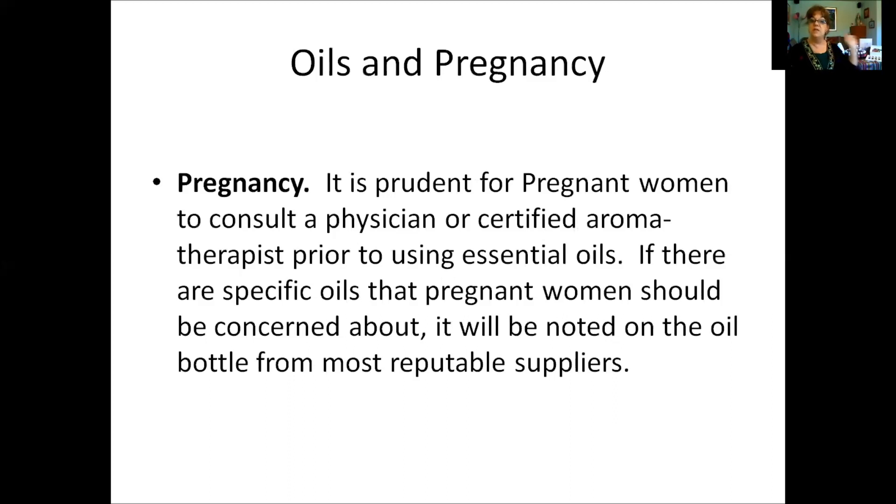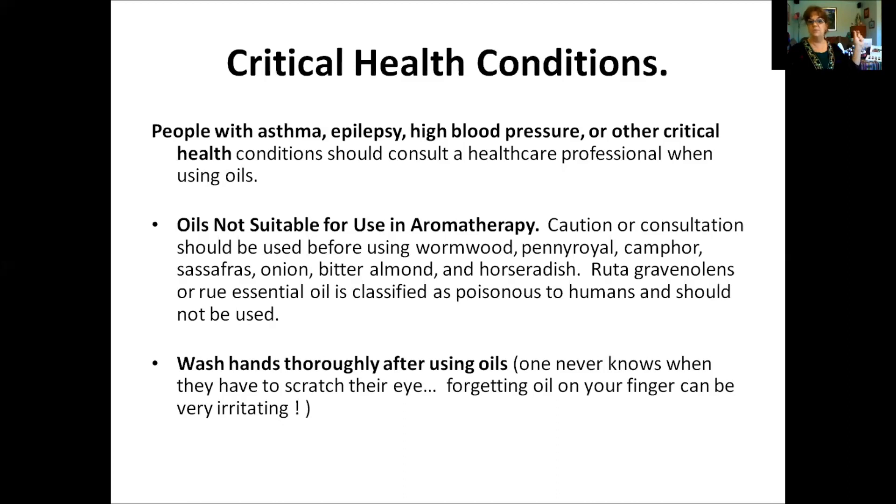For pregnancy: it is prudent for pregnant women to consult their physician or certified aromatherapist before using oils — this is absolutely critical. For critical health conditions: people with asthma, epilepsy, high blood pressure, or other serious conditions should consult a healthcare professional when using oils. Some oils are not suitable for aromatherapy — use caution with wormwood, pennyroyal, camphor, sassafras, onion, bitter almond, and horseradish. Rue essential oil is classified as poisonous to humans and should not be used. Young Living does not carry those oils.